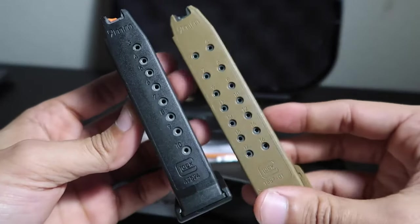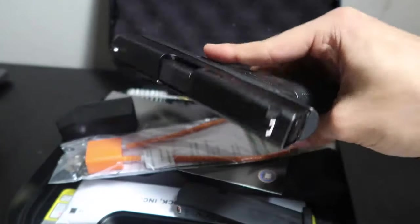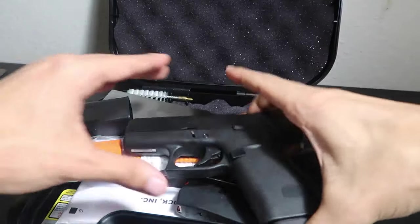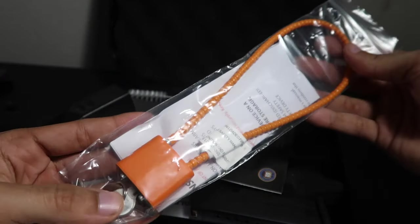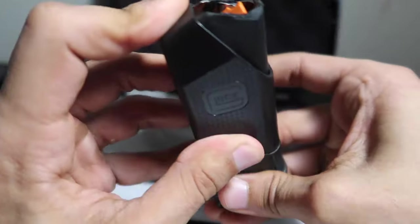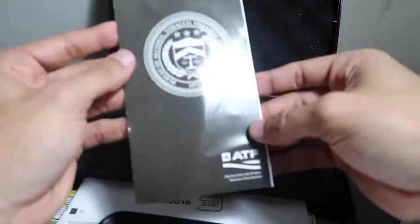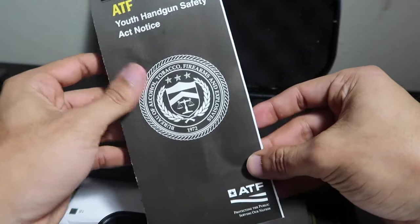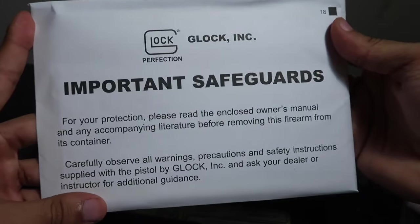It does chamber 9mm as well, but when you're toting this as your EDC little pocket rocket, all you need is a quick 10 shots. Let's see what else it comes with — set that to the side. The lock as well — those come with all the Glocks. It does come with the speed loader; I don't really use these personally, but some other people might find it useful. The Youth Handgun Safety Act notice, and another important safety document — 'Important Safeguards for Your Protection' — and the Glock manual. That's it, other than the case.